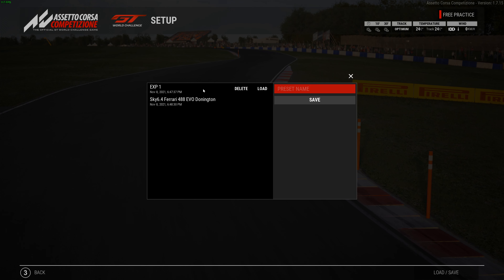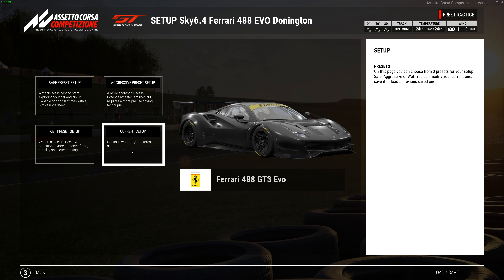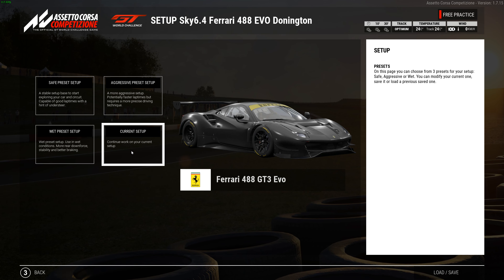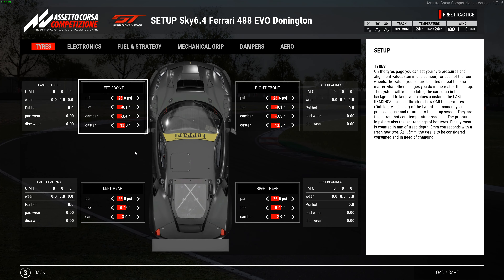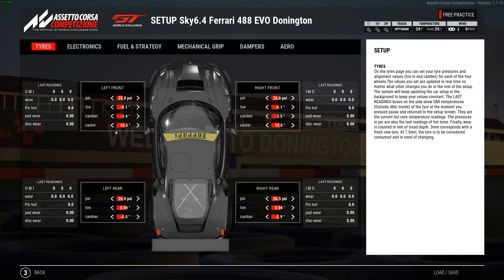I was really happy with that — it's showing that it's staying right there. Also, the wear was really good. It did not have any bad wear on the tires or anything. So let's go over the setup.